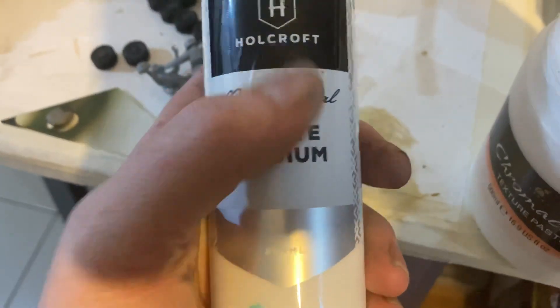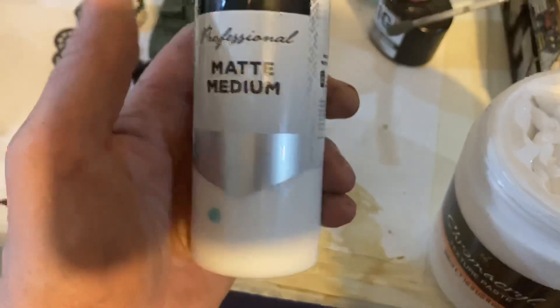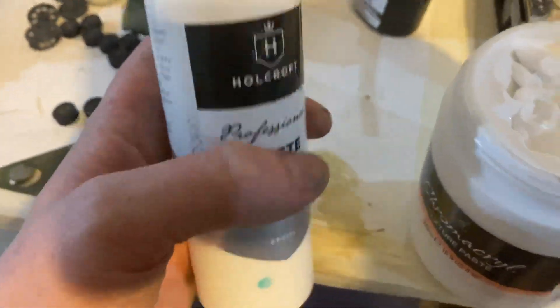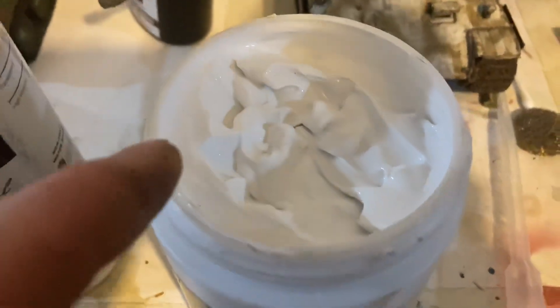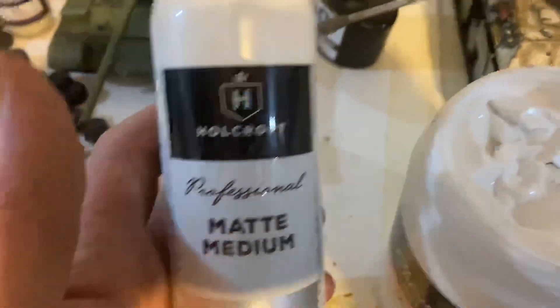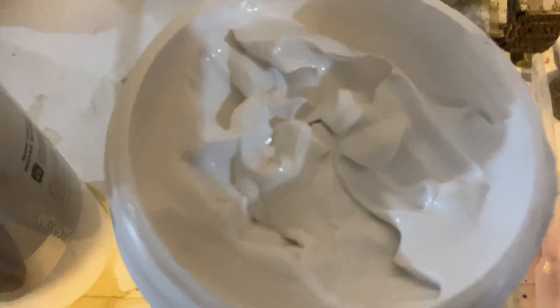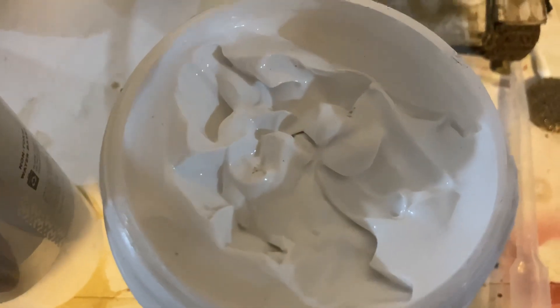If you add pigments to the texture paste it turns it into this. You can also add matte medium or gloss medium — this acrylic resin here is a lot thinner. To get the mud, you mix the pigment with the texture paste and then thin it down a bit with the resin, because the pure texture paste is really, really thick but sets very hard. You can also add a little bit of PVA glue to the mix and that'll make it crack.